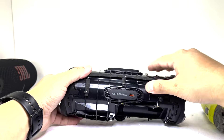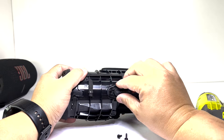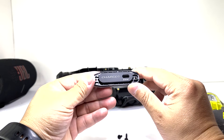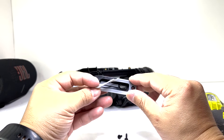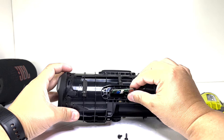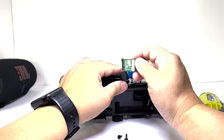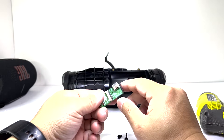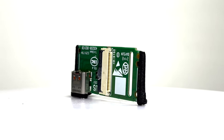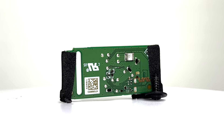Next, to access the charging board, we'll need to remove two screws to take off the plastic cover. Once the cover is removed, we can pull out the charging board and disconnect it. This board features a USB-C input and output, enabling fast charging for the speaker, and also functions as a power bank allowing you to charge your mobile devices.